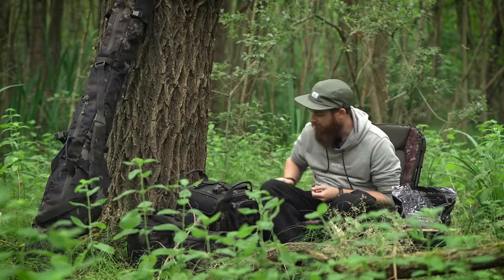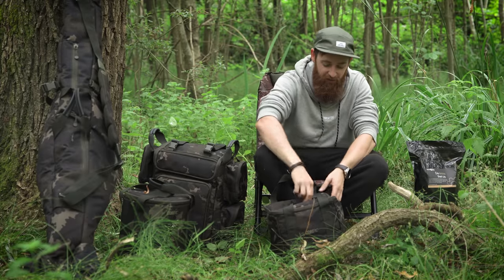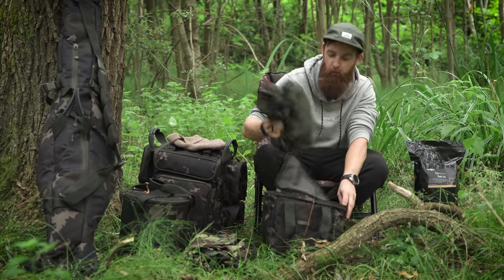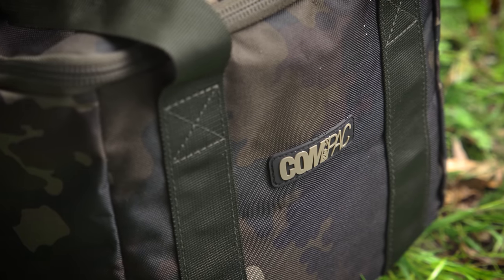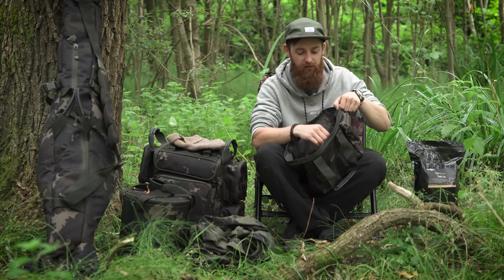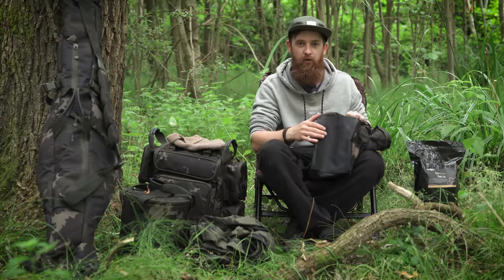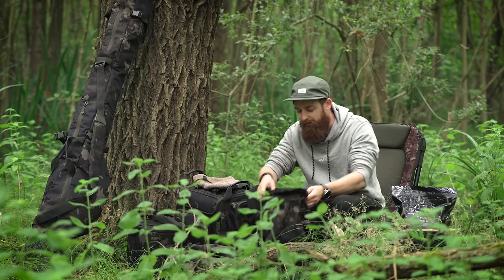Starting with the small bags — the utility bag is very much a bag that can be used for anything. To give you some context of what you can fit in there: I've got a beanie, waterproof trousers, and a waterproof coat — all of that fits in this little utility bag. It follows the same features as everything else: heavy duty zips, a wipe-clean base, and a small pocket to keep your phone and keys separate from the main compartment. The base is quite tough, so putting it down on gravel isn't going to cause any damage.